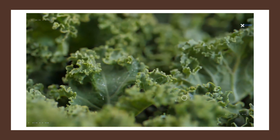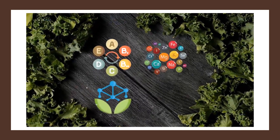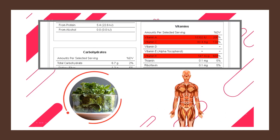For our next very low calorie healthy snack, we have kale chips. Even though kale isn't necessarily high in protein, it is incredibly nutritious, especially when compared to other snacks. It's packed full of vitamins, minerals, fiber, and antioxidants. Just one cup of raw kale contains more than 100% of your daily needs for vitamin A, C, and K.